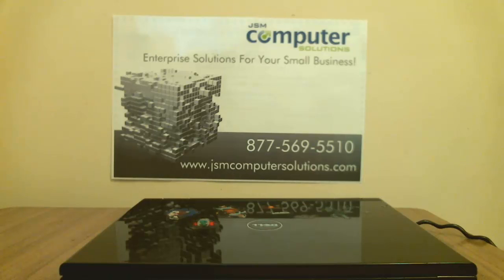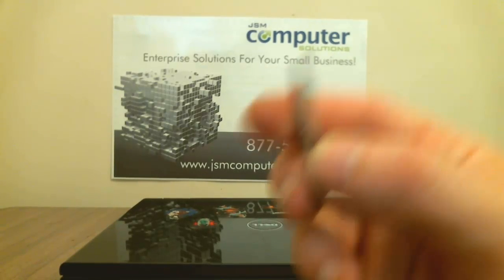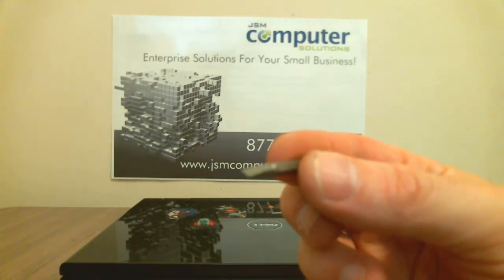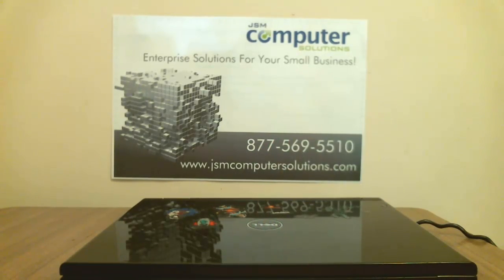Hey, this is Jason from Jason Computer Solutions. Today we're going to disassemble a Dell Vostro 1510. I've already taken all the screws out of the bottom case and taken some of the covers off already, and also taken the screws out of the main portion of the LCD. What we're going to need for tools is a Phillips head and a flat head screwdriver. If you have a multi-option screwdriver where you can do different sizes, that would probably be the best option.